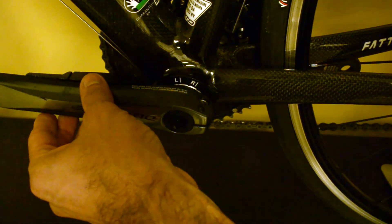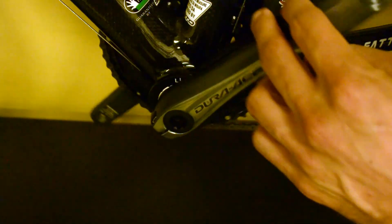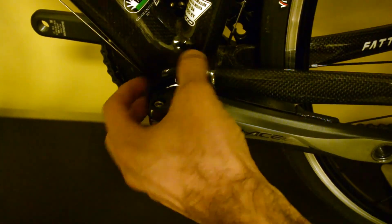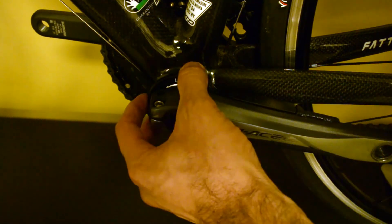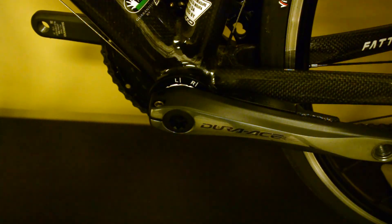The sensors on the crank arm are triggered by magnets that are attached to the bottom bracket — on both the non-drive and drive side of the crank. And that's how you're able to trip those 12 data points, which make the system truly unique.